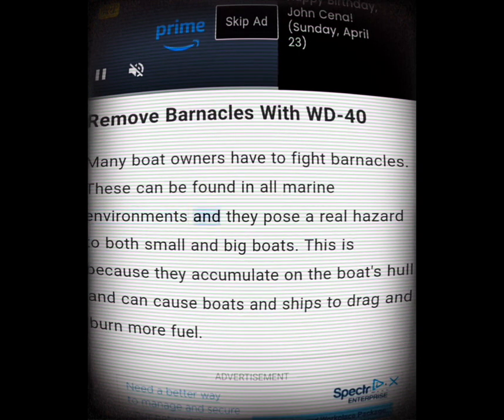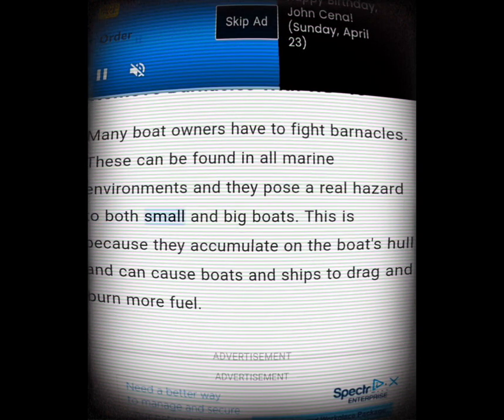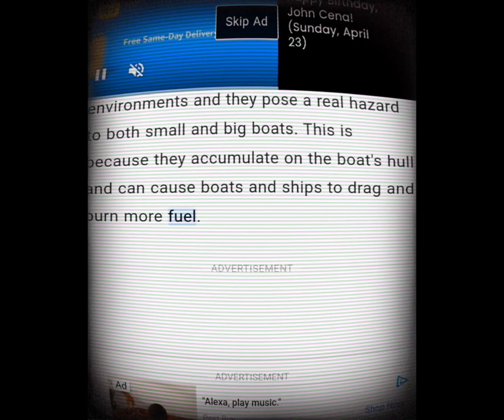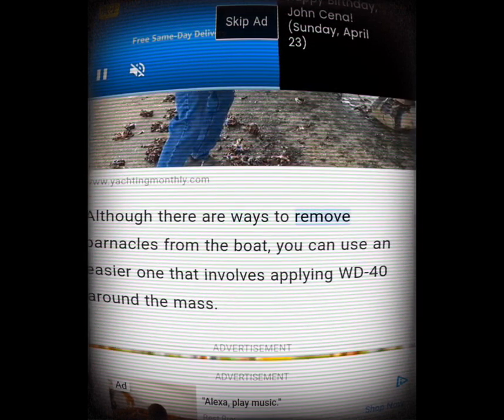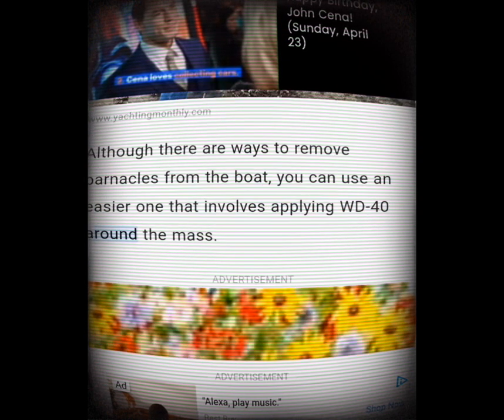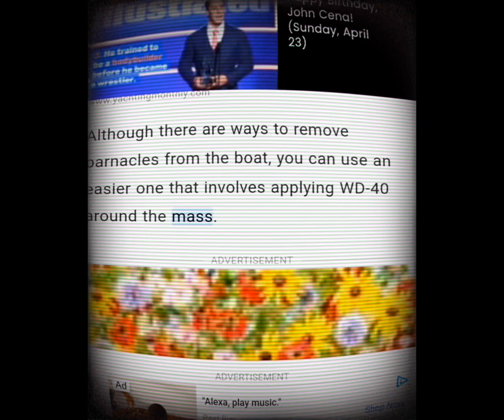Remove barnacles with WD-40. Many boat owners have to fight barnacles, which can be found in all marine environments and pose a real hazard to both small and big boats. They accumulate on the boat's hull and can cause boats and ships to drag and burn more fuel. Although there are ways to remove barnacles, you can use an easier one that involves applying WD-40 around the mass.